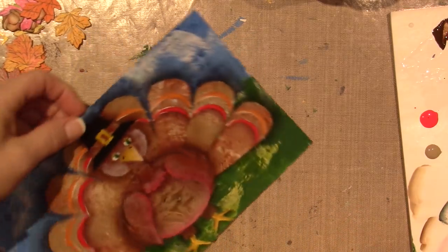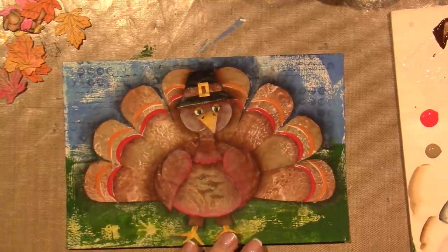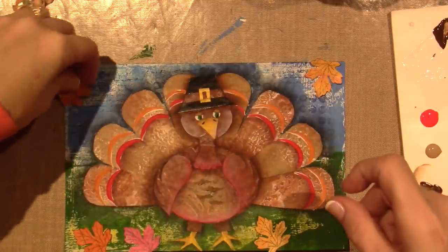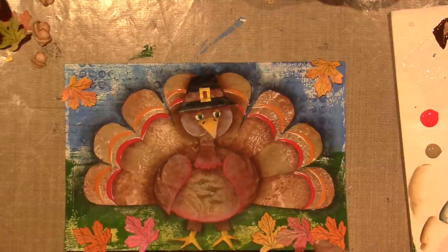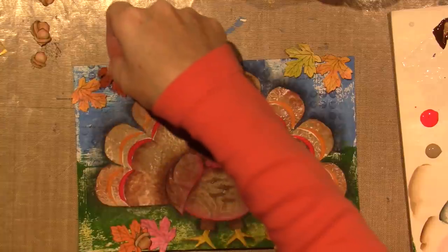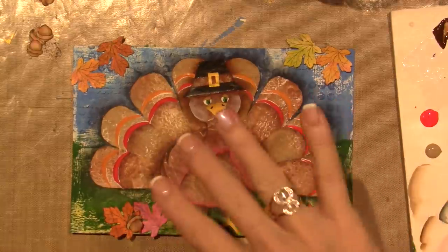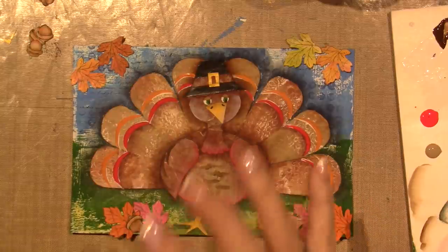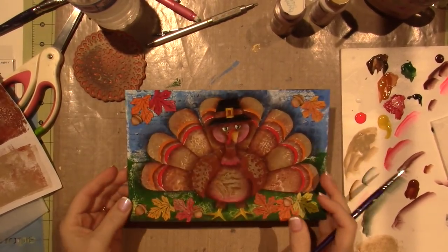Sometimes there are little happy accidents. I'm going to do a little more shading on my feathers, and then I want to adhere the leaves before I stencil the words. I'll put a couple on the bottom and a couple peeking out from the sides, plus a couple of acorns. I'm going to put the leaves first and then do the words, so I'll come back with the leaves adhered and then stencil my words. Sorry, I'll be right back!